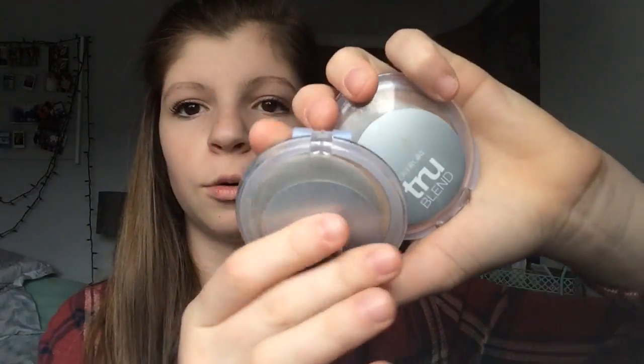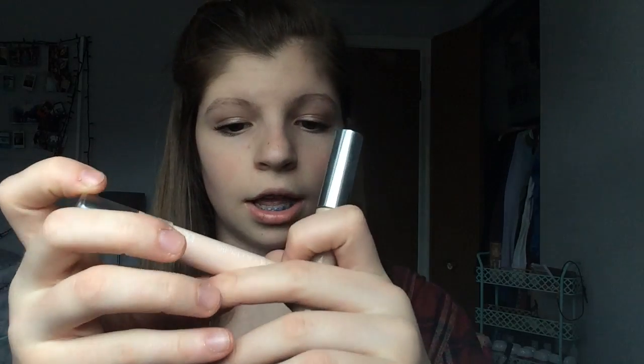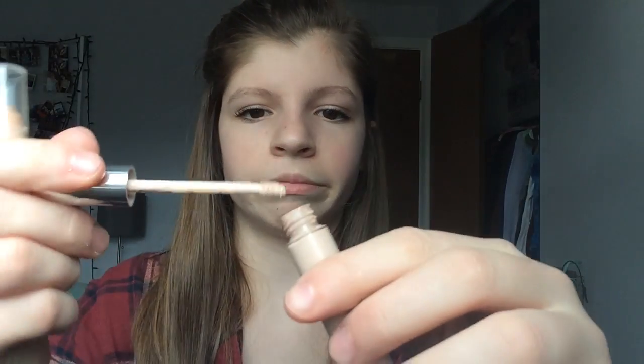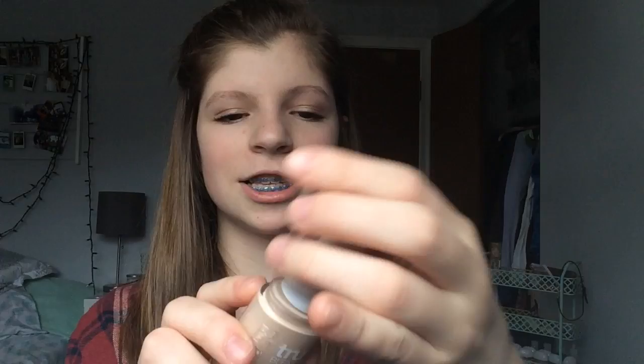Next is my foundation. I have two powders — they're both CoverGirl True Blend, one's shade three and one's shade two, so two different shades. Then I have two different concealers, both CoverGirl. This one's a stick one and this one's liquid. I use the liquid one more because it works better. Then I just have a sponge, and I have my foundation, which is actually new.